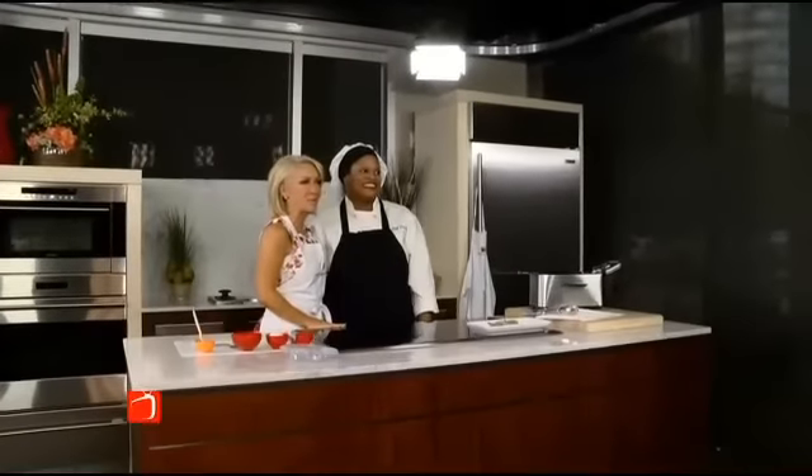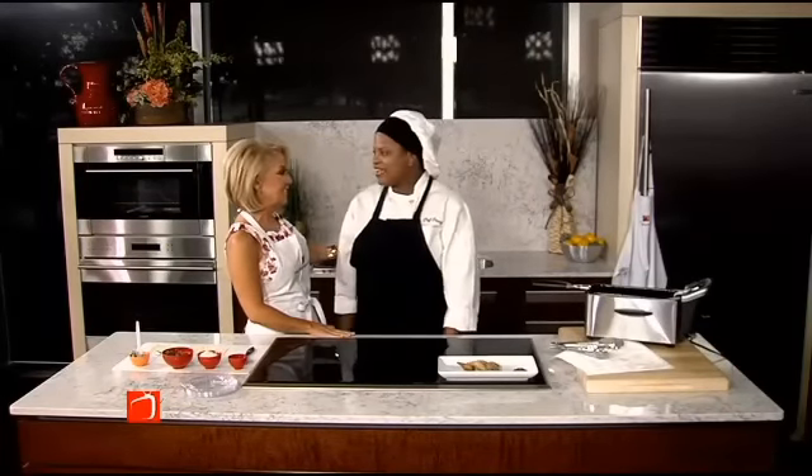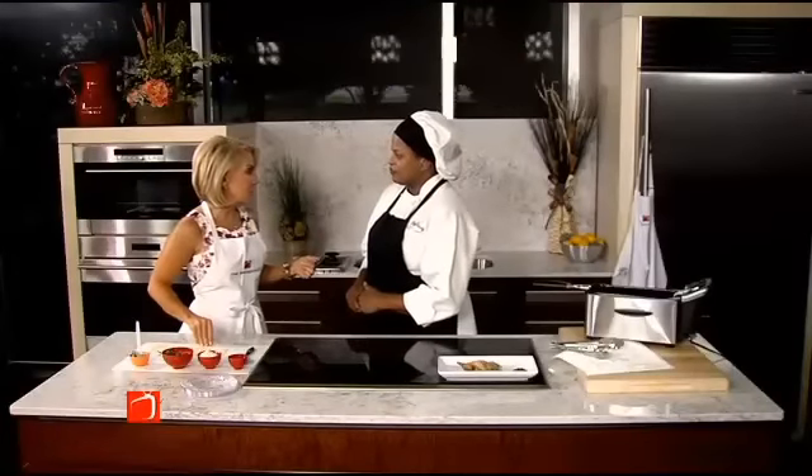The state fair is so near and it's time to indulge in all those delicious treats that we only get once a year. We're joined by Chef Cassie today and she's going to show us how to make her prized collard greens. And you're going to be actually making these at the fair this year.